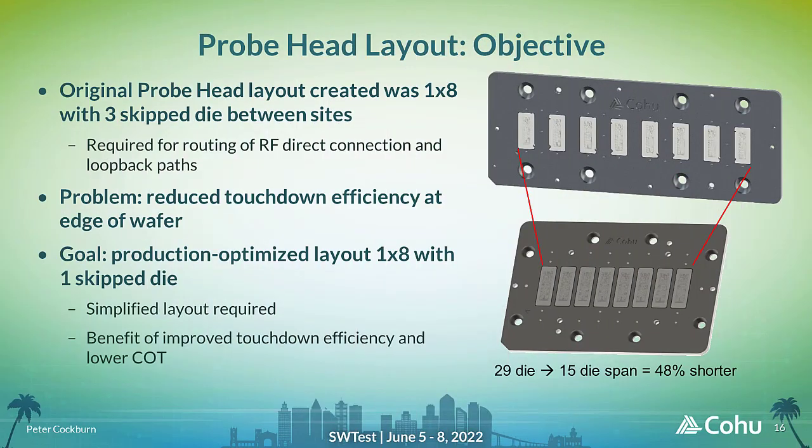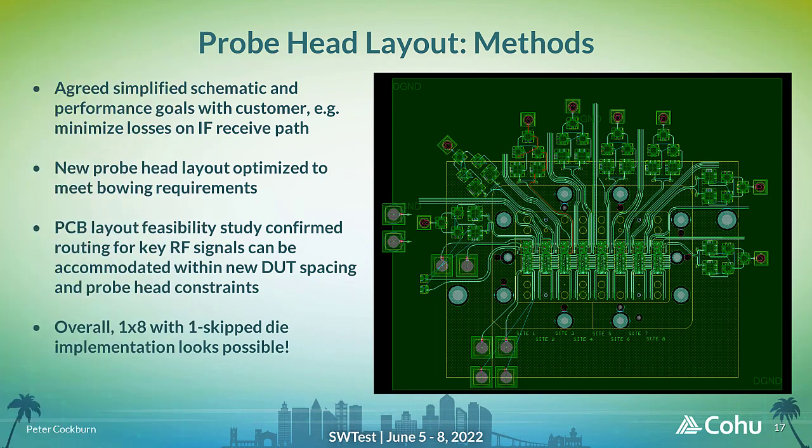For high-volume production tests, a more compact multi-site layout is preferred, as it will typically result in fewer skip die when testing near the edge of the wafer, translating into higher overall touchdown efficiency, higher throughput, and therefore lower cost of test. The original test site layout implemented eight sites in a 1x8 single row with three skip die between each site, required to accommodate the large amount of RF test circuitry routed out from each site. A new design has been proposed that implements the 1x8 layout with only one skip die between sites, resulting in a 48% reduction in the length of the multi-site test layout. A new test schematic was defined by the customer that allowed for the removal of some trace structures, and specific RF insertion loss goals were also defined that would influence the overall layout requirements.